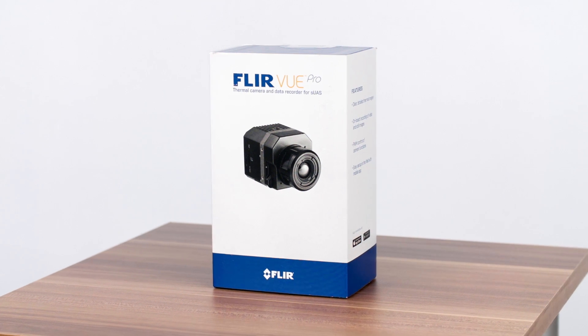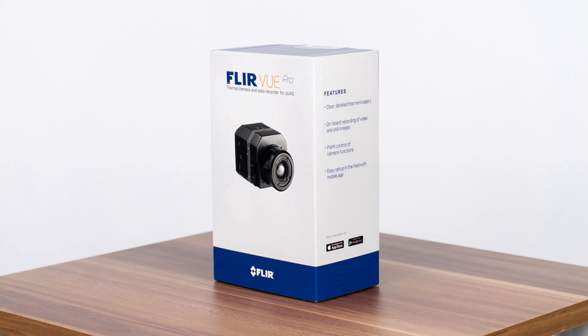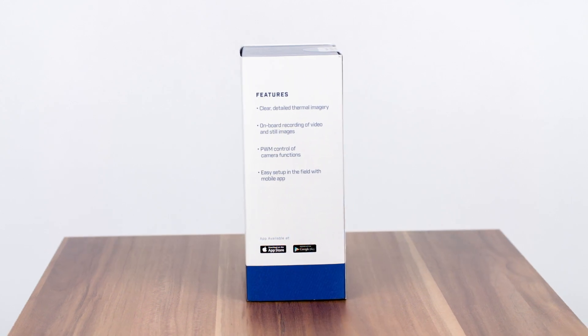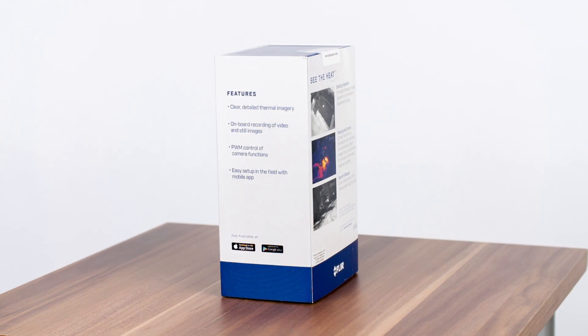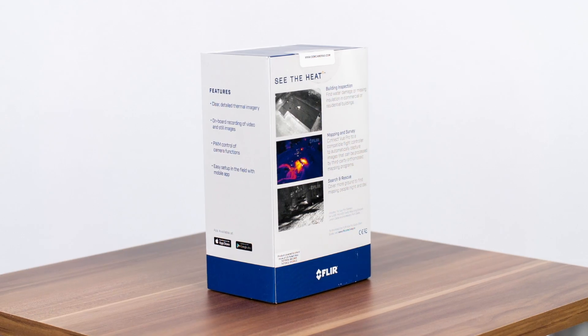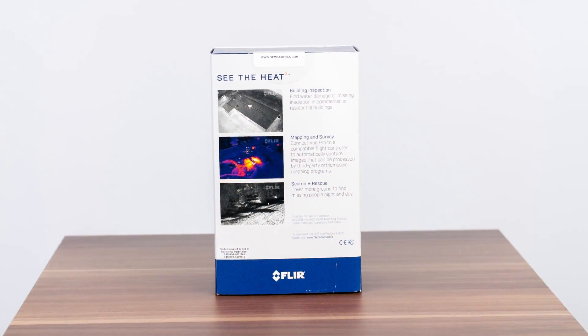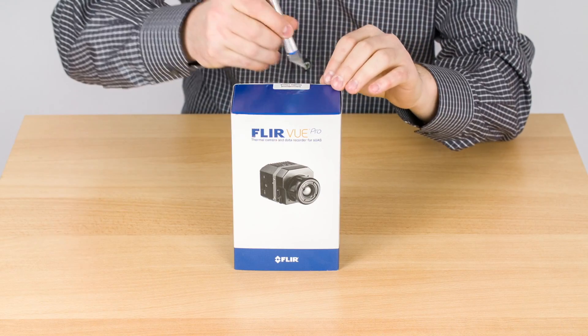The front of the box shows you the camera itself, while the side lists a few features such as onboard video and still image recording and PWM control of the camera functions. The rear shows a few applications of the thermal imaging camera. Let's go ahead and open up the box.